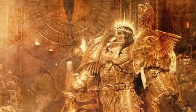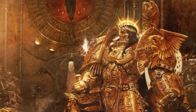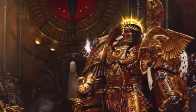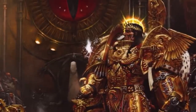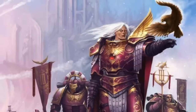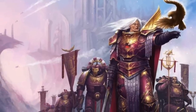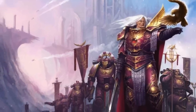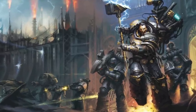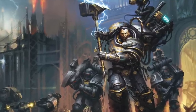Back when the Emperor of Mankind still walked amongst humanity, he created 20 superhuman beings that were going to act as his generals on a crusade to unify the ancient scattered human civilizations of the Milky Way Galaxy. This crusade would become known as the Great Crusade, and these generals were the Primarchs. What made these Primarchs unique is that they each had command of their own space marine legion, and each battle brother held the gene seed of their respected Primarch. The gene seeds held the essence of the Primarch in the way they waged war, their appearance, their temperament, and their beliefs — all built into this gene seed.